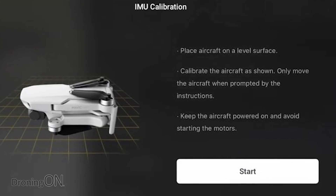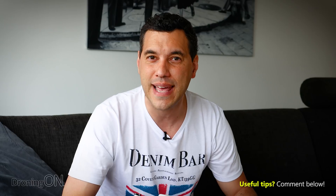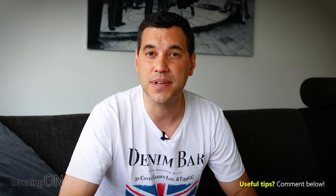Tip one — calibrate your compass and IMU. You don't need to do this on every single flight, but if you're flying somewhere new or if you get a warning on screen, don't ignore it. The compass and IMU tell your drone what it's doing and which direction it's facing. If those sensors fail, your drone will fly away. It only takes a minute, and especially if you're flying somewhere new, it's worth recalibrating even without a warning. It also helps massively if you ever need to raise a warranty request with DJI.